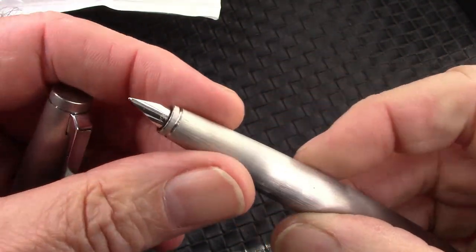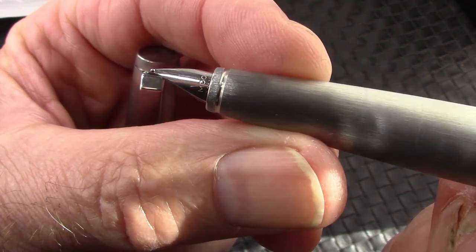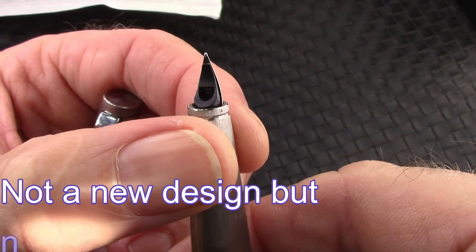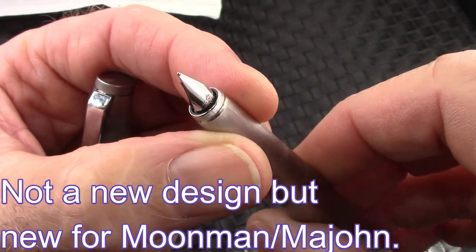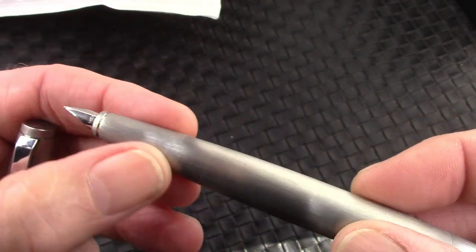Pull off the cap and we'll see an interesting nib, which is one of the things that appealed to me about this pen. It's a different style of nib than I've seen before — certainly on the small side, but as we know, it's how it writes that matters.